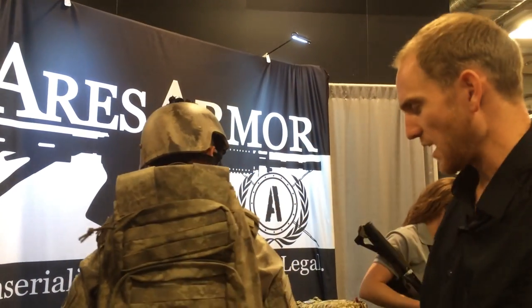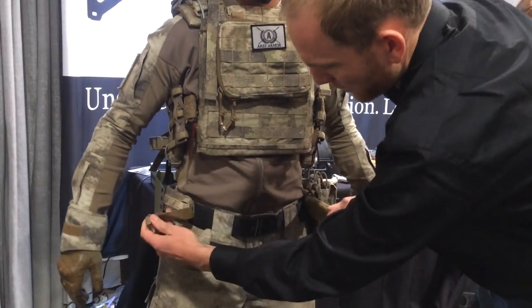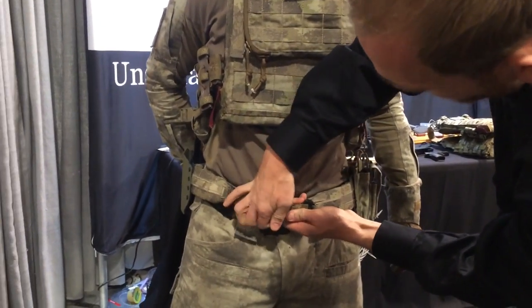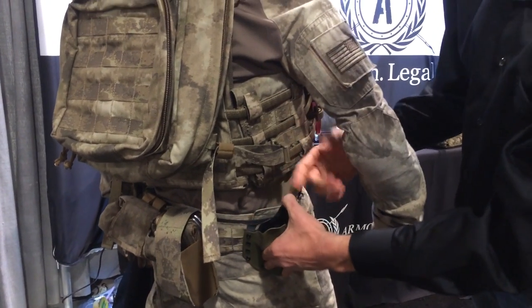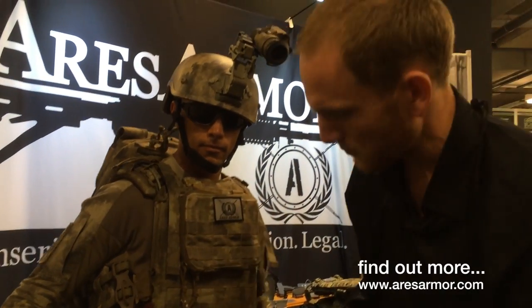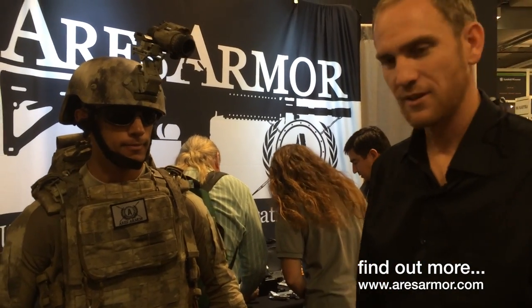So that's the combat med pack and our Derma plate carrier. Moving down, we have our belt system. We have the keeper belt, which has hook velcro on it, and the micro belt, which allows for both MOLLE compatibility and Kydex belt loops, and any other traditional belt sizes to attach your pouches with. And with that, we have the Austral-Alpine buckle on here. So that's some of our new gear. Check us out at areasarmor.com.